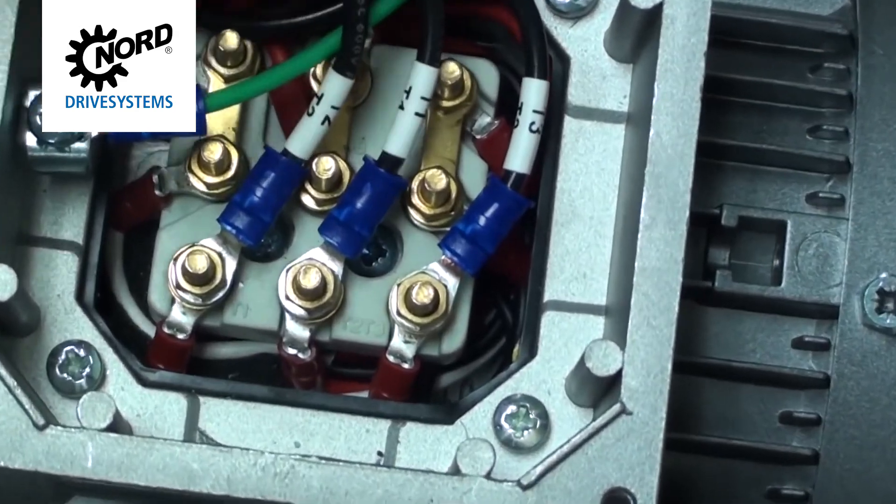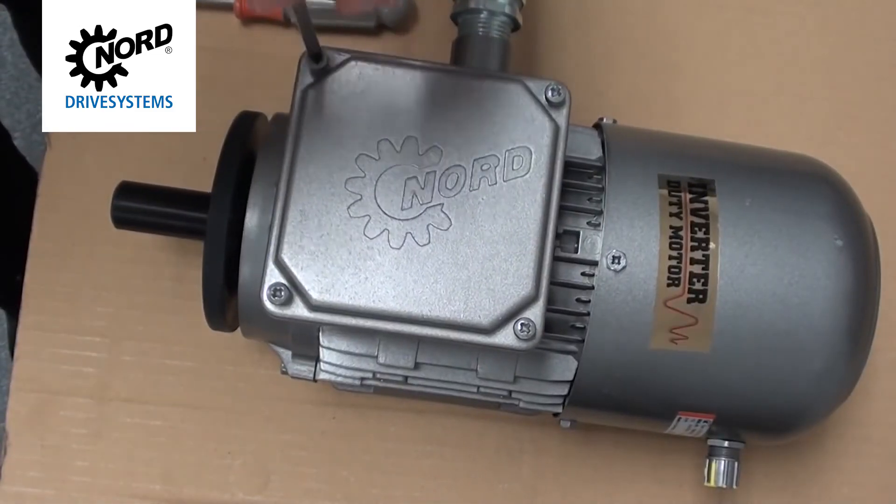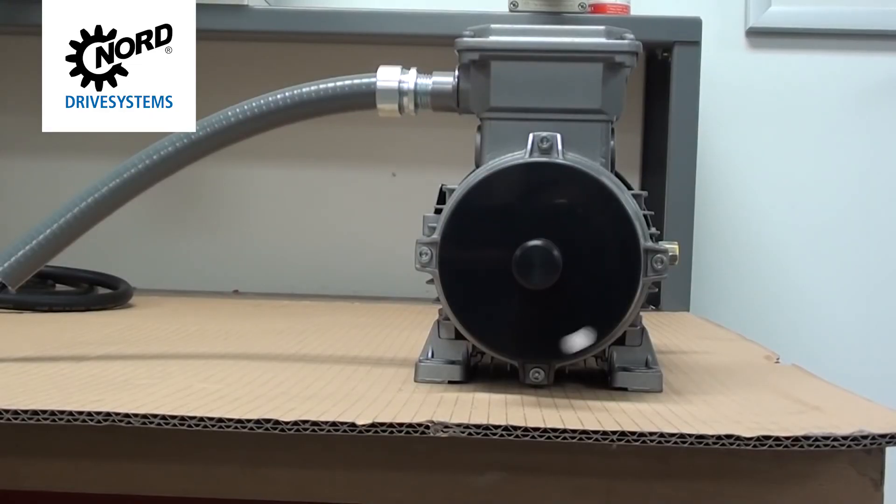Tug the wire to ensure it is secure. Using a Phillips screwdriver, remount the terminal box cover. The motor now rotates in the counterclockwise direction.